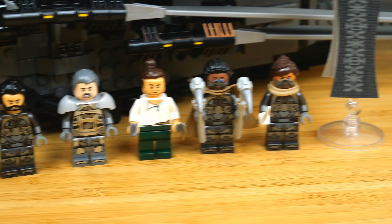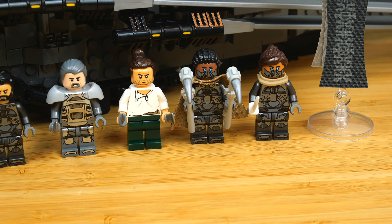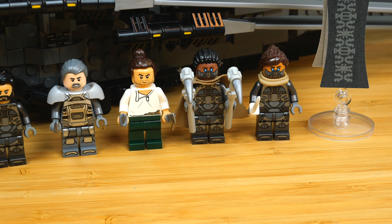My other favorite minifigures are definitely the Fremen. You have Liet Kynes ready to ride a sandworm — she also comes with a new cape, and that looks really awesome. And then you have Chani, who is Liet's daughter in the books though they didn't establish that in the movies — Paul's eventual girlfriend, played by Zendaya. I really love these two minifigures because of the cloth pieces, the dark tan scarf worn backwards, and those face prints with the bright blue eyes and masks. They look perfectly realized in LEGO form and they just fill me with joy.